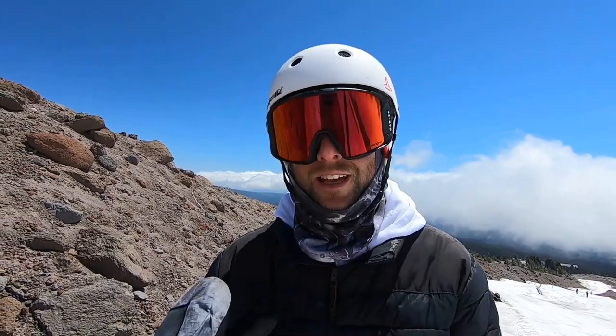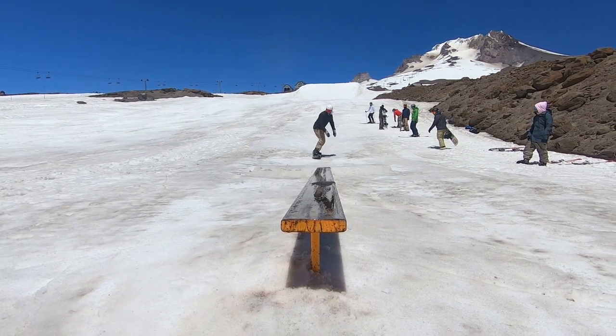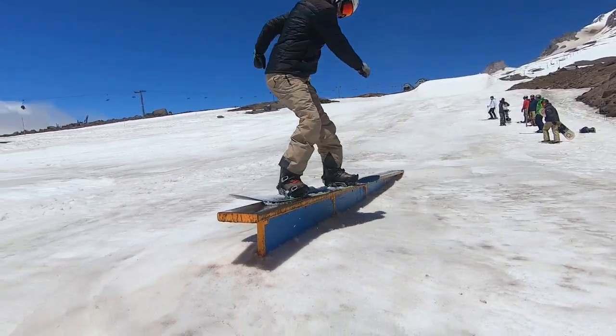My first trick today is the back one off. The key for this trick is just twisting my upper body back uphill so I can twist my board underneath me and then ride it out on my toes.